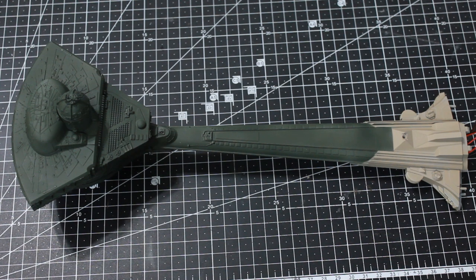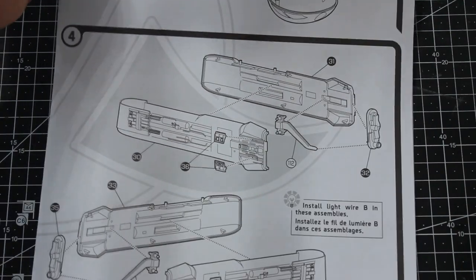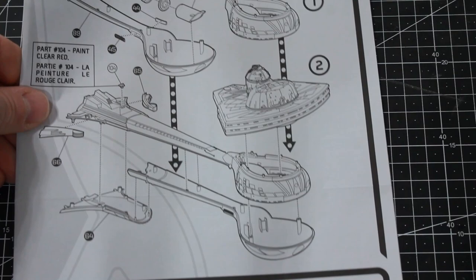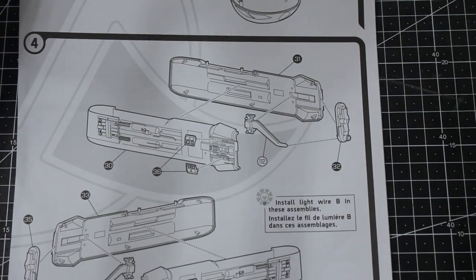Hey, hello again, and welcome back. Thanks for joining me for the third episode in my Klingon Katinga model build series. Last episode we finished off completing the first sub-assembly, which was the whole front and neck of the ship. Now we're moving on to the next section of the instructions — the nacelles. Sub-assembly one is done, and we're moving on to the nacelles.